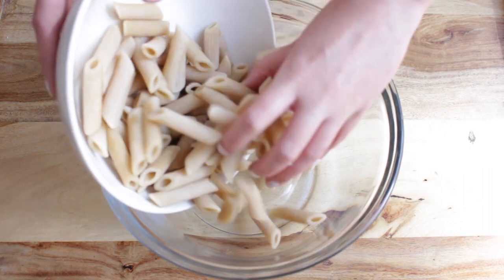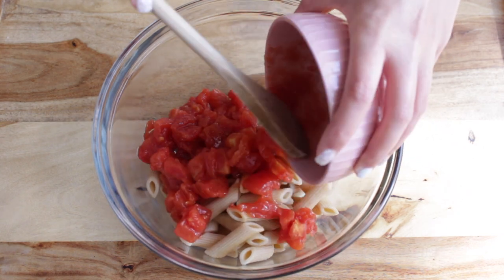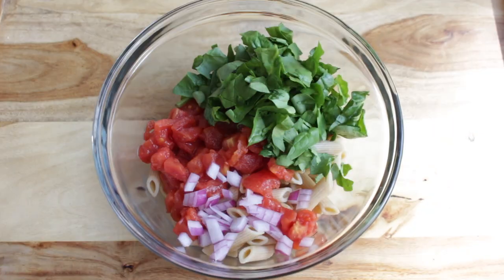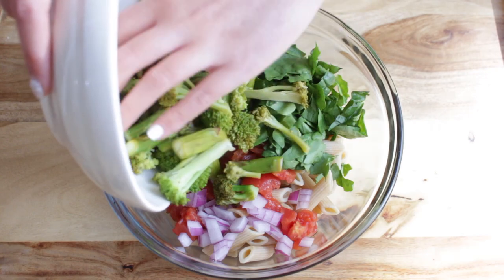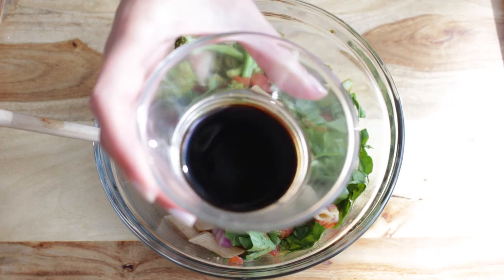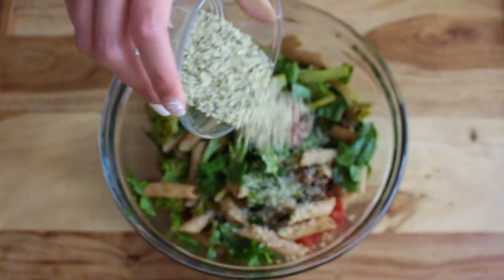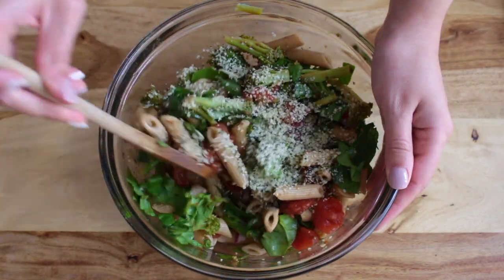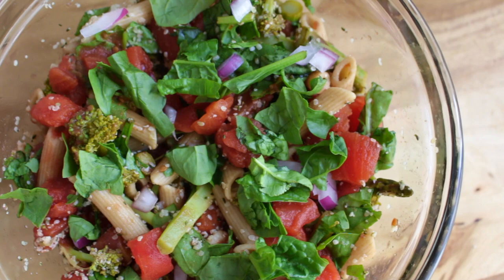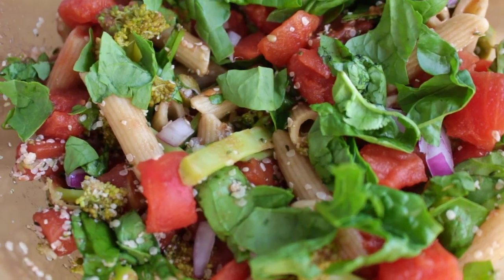After that's done, you just want to add everything to a bowl. All of the ingredients used are really high in iron — I have some whole wheat pasta which is really high in iron, some greens, asparagus, broccoli, and lemon juice. For the dressing, I'm adding some balsamic vinegar and some hemp hearts, which are super high in iron and also a good source of protein for our salad. This salad is loaded with healthy sources of iron and vitamin C and it will help to increase your iron levels.